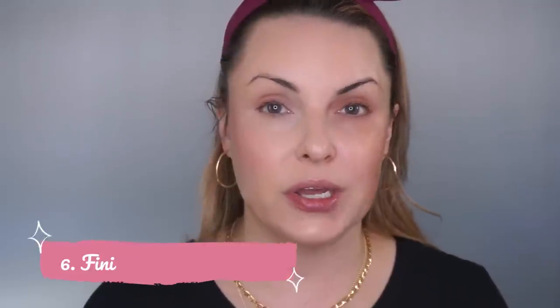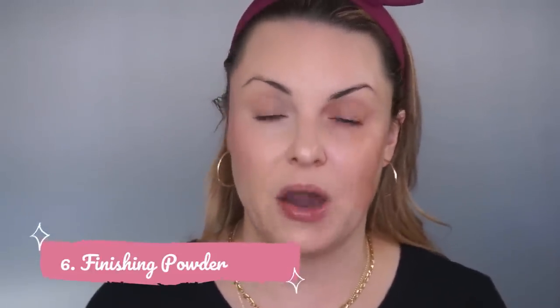My secret weapon to finishing off this look is going to be a finishing powder — you'll notice that I don't use a setting powder. You can of course use a setting powder, especially down the center of the face if you'd like. With my clients, there would be times I would and times I wouldn't — it's situational, kind of by the day and how the skin was looking and reacting, what season we were in. Right now I'm in Colorado and it's literally winter, 30 degrees, so my makeup is not going to sweat off.